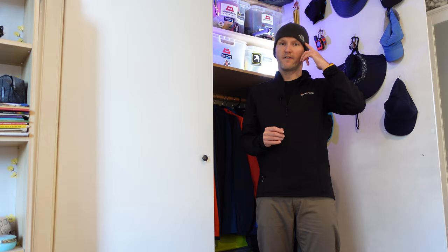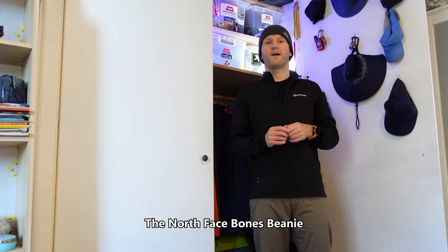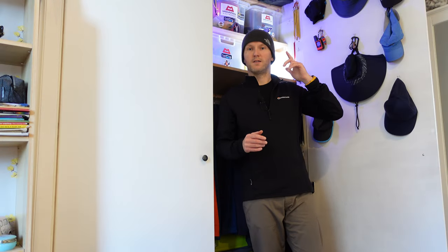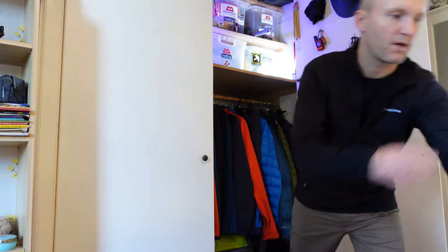To kick off the video we'll start on hats and gloves first. As you can see, I have my North Face beanie hat on — this is their classic Bones beanie hat and it's my absolute favourite out of all the beanie hats I've tried over the years. I always just seem to go back to these ones. As well as this one, I also carry some spares in my rucksack.